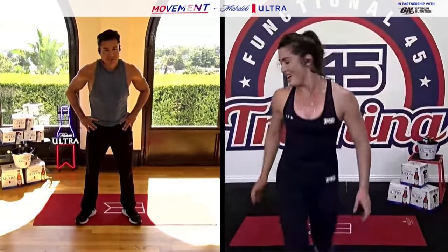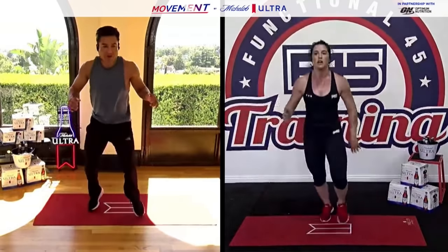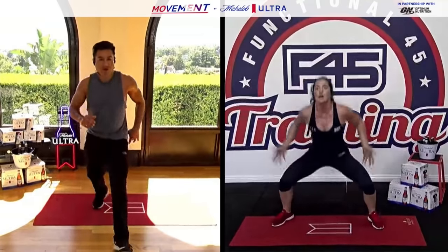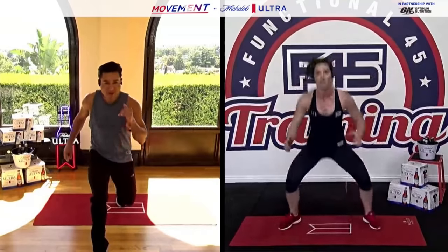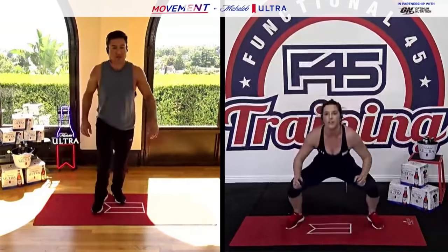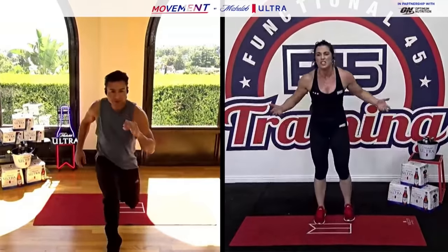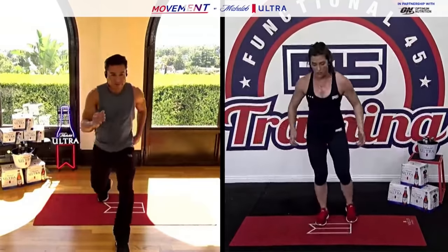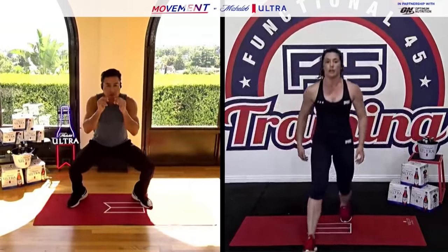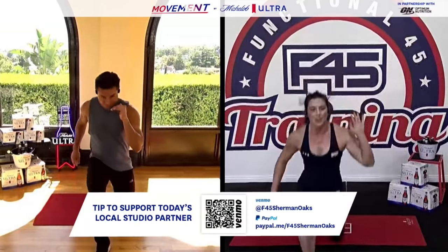Drop squat forward lunge — drop squat, forward lunge, let's go! On a drop squat, all that means is you're taking those feet wide in a sumo stance and then dropping it low, popping it out, and finishing in that forward lunge. Nice job — we're over halfway. Find a tempo that works for you — if the jumping is not comfortable, you can always move a bit slower, step it in, step it out. Final five, stay moving — three, two, one, rest.